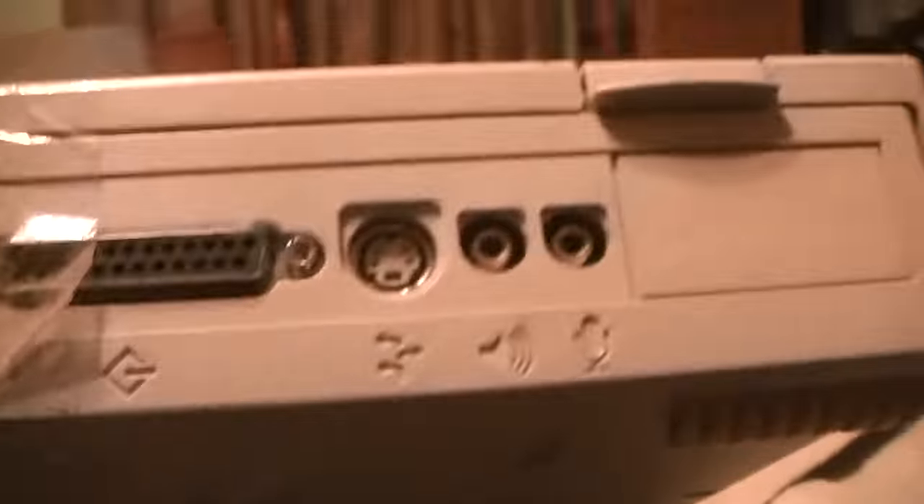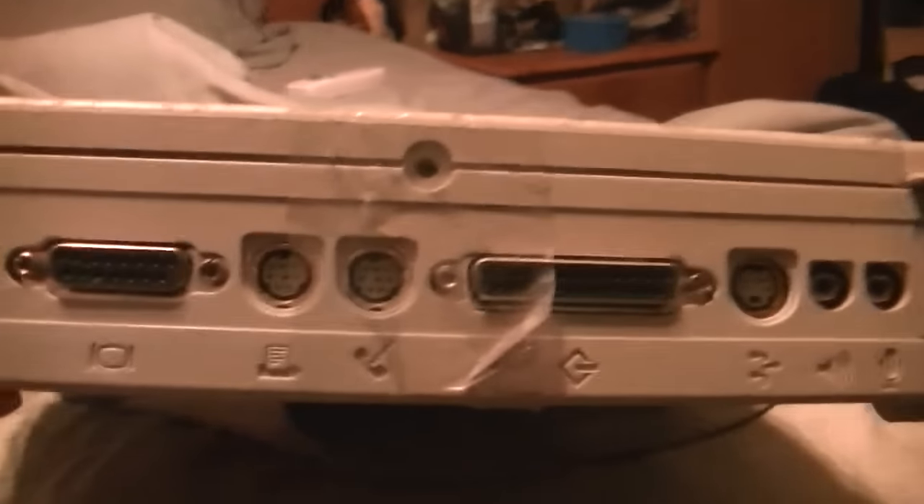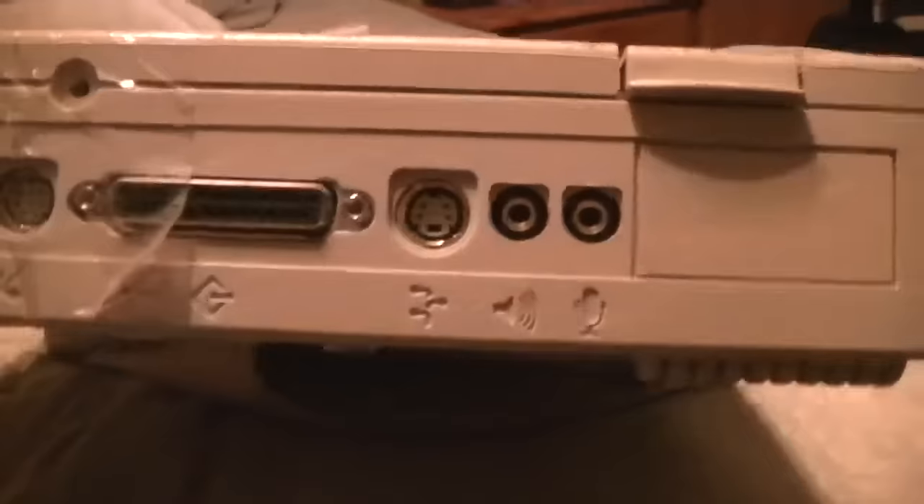Now, does it work? Well, I really can't say. I plugged it up at Goodwill and tested it without any monitor or anything, and it made some kind of a Mac bong sound. It was kind of muffled, but presumably that was a good sign. Unfortunately, I no longer own an ADB keyboard and mouse, but I do still own the Apple Display to VGA adapter. So we should hopefully be able to at least test and see if we get a video output from it tonight.